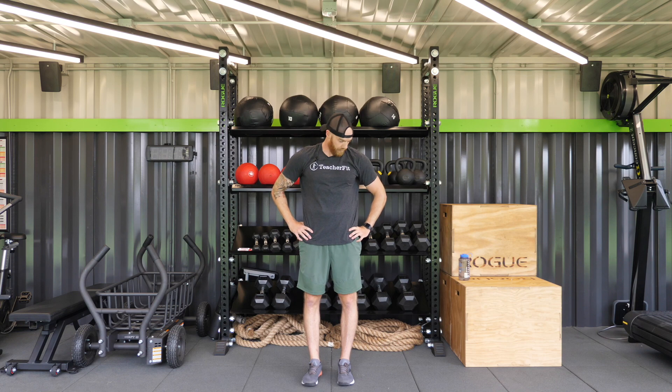One more full circle. Let's switch directions — opposite way. One more full circle. Very good.